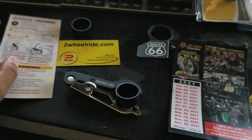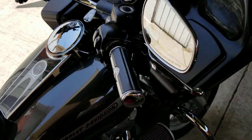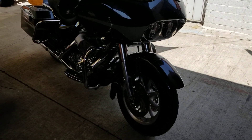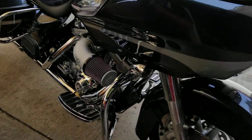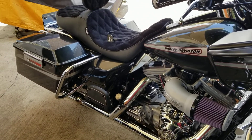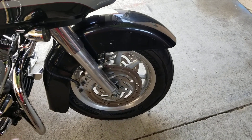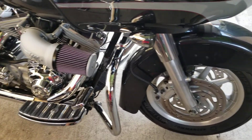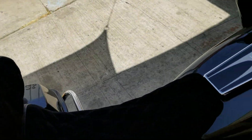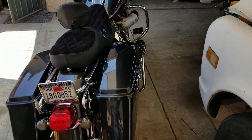Here we are at my Road Glide. You can see the tour pack, all the stuff, the windshield. I do have rims coming back from powder coat — they should be finished this week. I put the intake on there and did a couple of other little things, but it's pretty clean.